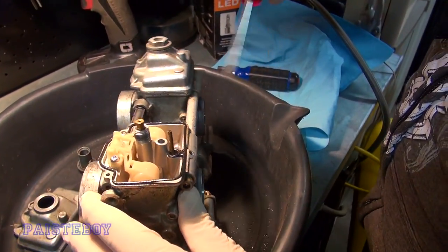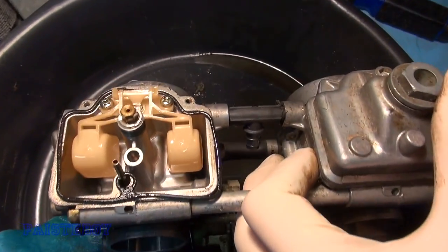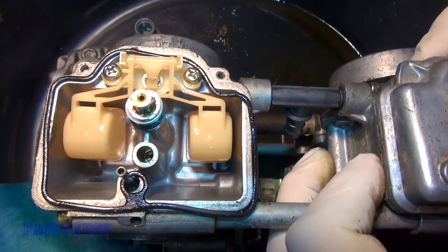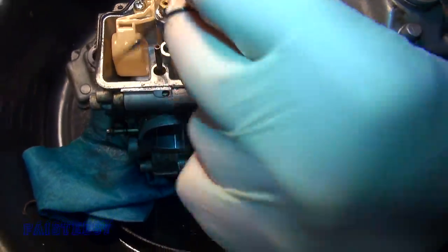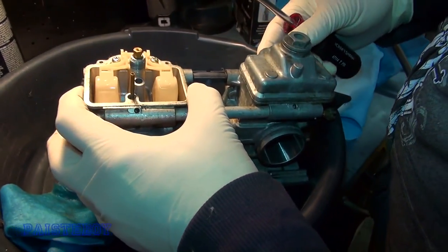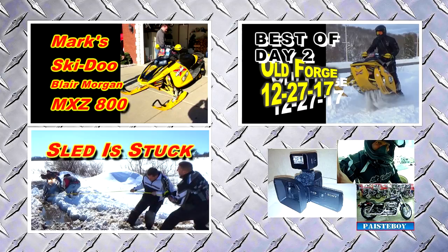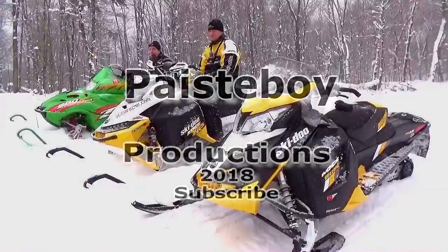There's the float. There's a jet in there if you look all the way down — hard to see. There's a gasket there. Check this out — 90 miles on it so far.